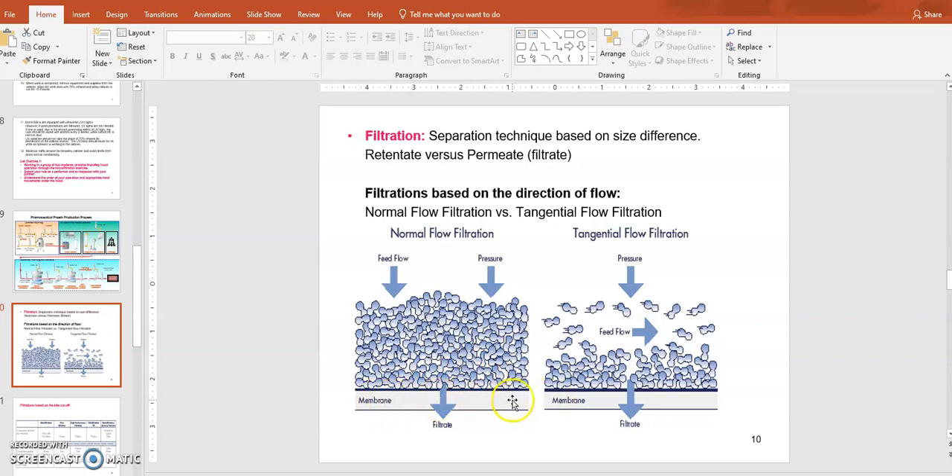When clogging builds up in dead-end filtration, the filter cannot be used anymore and has to be replaced frequently. However, if instead you apply the force perpendicular to your filter — meaning parallel to the membrane — that minimizes clogging of retentate material. We call that tangential flow filtration. So there are two types: normal flow filtration, which is dead-end, and tangential flow filtration, which is a continuous parallel filtration that minimizes the clogging problem.